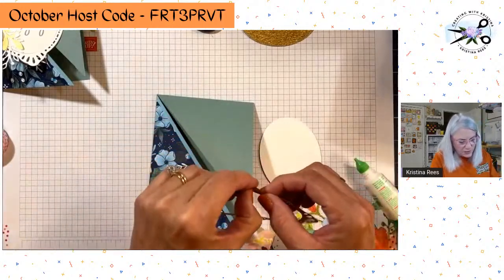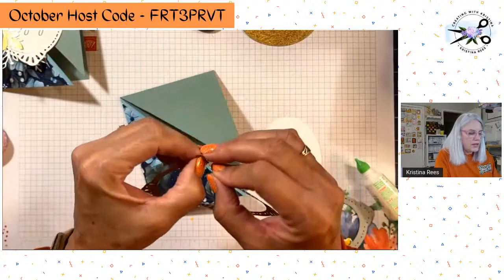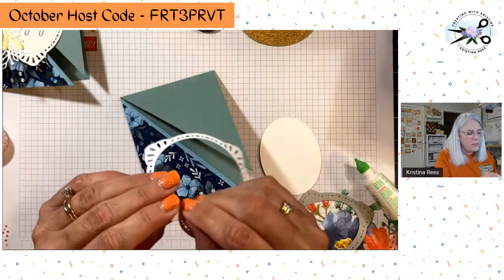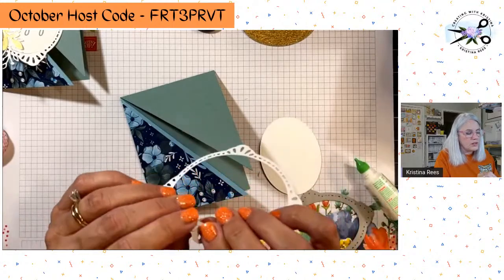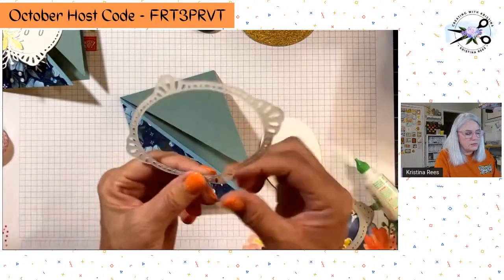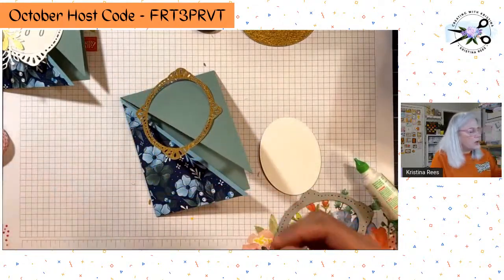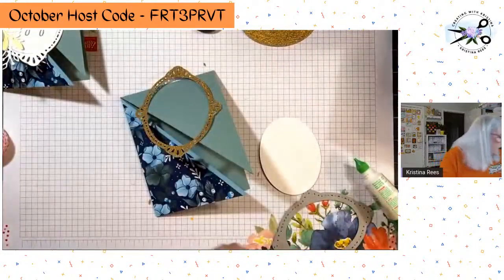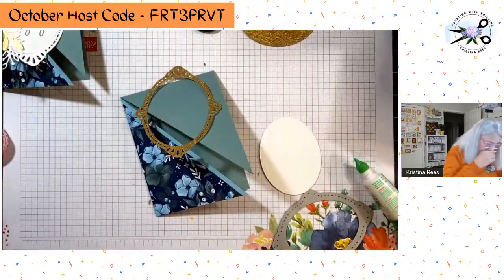This gold paper is so awesome — it is actually in our annual catalog, our big catalog. It is rose gold and gold, and it's 6 by 6. The rose gold goes with this paper so beautifully. You can see it's rose gold and gold — it's in our annual catalog and it's just called gold and rose gold 6 by 6. Look how beautiful it goes with the paper so perfectly — I love it.